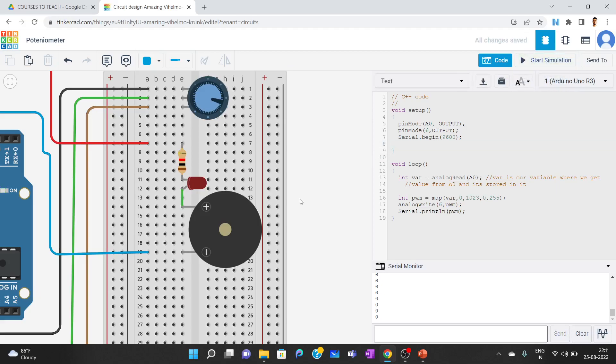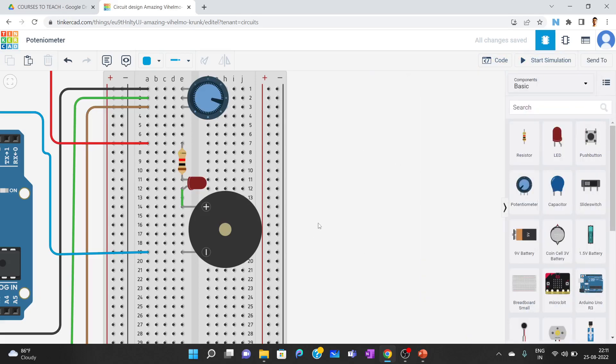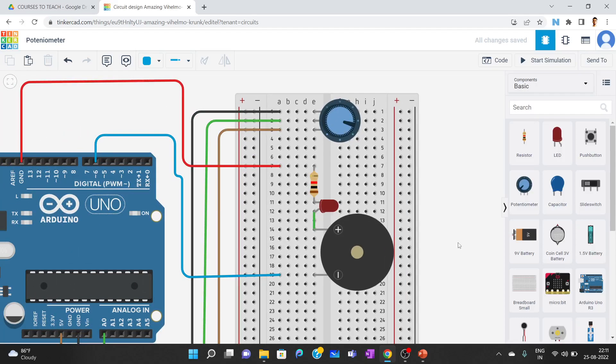One interesting thing: suppose instead of a buzzer you connected a motor. By rotating the potentiometer's wiper, you change the amount of current going to the motor, which changes its speed. If that motor is connected to a wheel or a water pump, rotating the potentiometer would directly control the speed of those moving parts. That is how we control motor speed using a potentiometer.